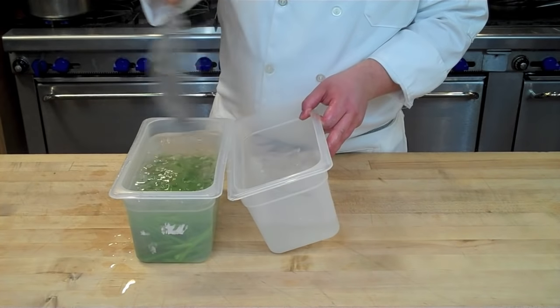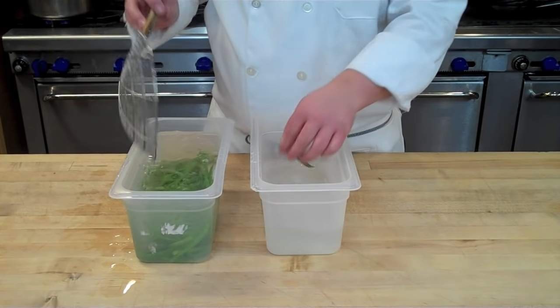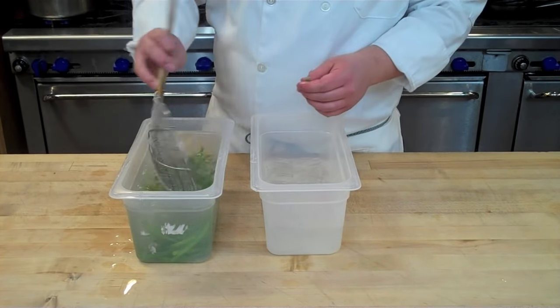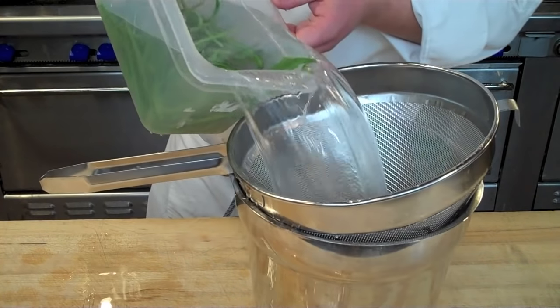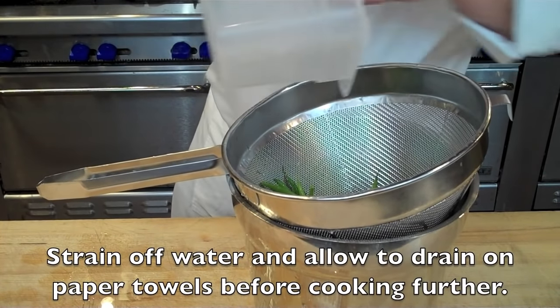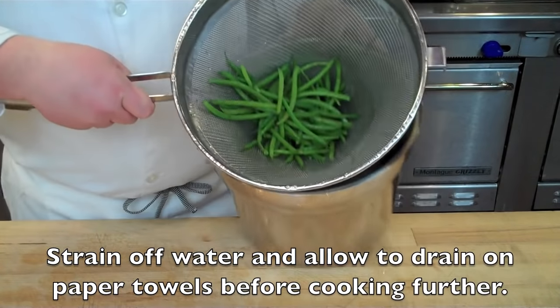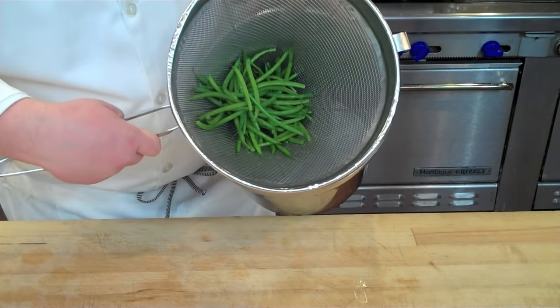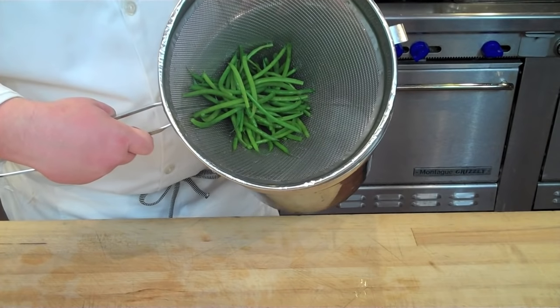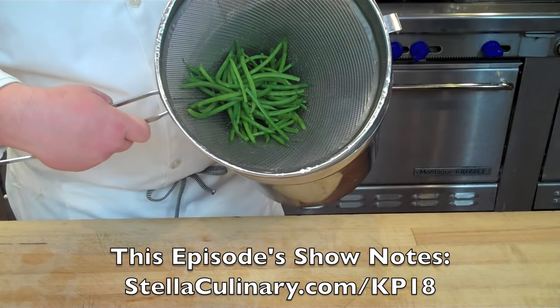Then simply strain off the ice that floats to the top, add a little bit of water if you want, and drain it through a strainer to remove the water completely. From this point you just place it on a paper towel to dry, and then use these in a secondary cooking process like frying, sauteing, or high temperature roasting.